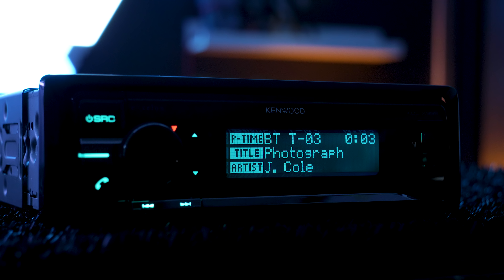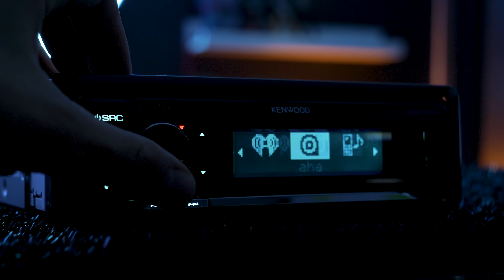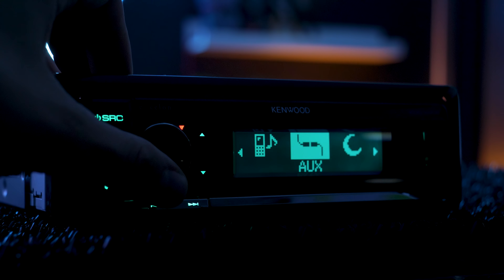Bluetooth provides excellent music tags for tracks and artists' names. Music app sources include Pandora, iHeartRadio, and AHA radio. But any music or radio app will also work via the Bluetooth audio source, like Spotify.